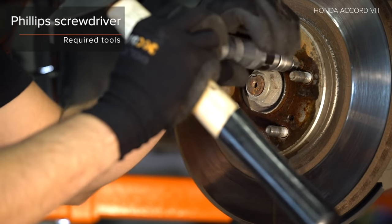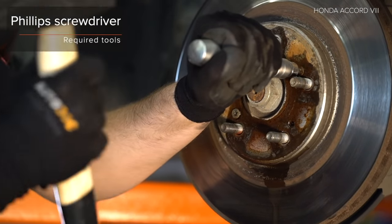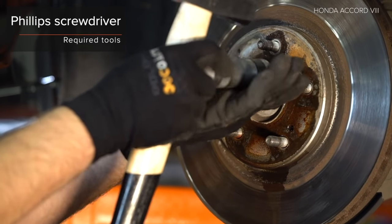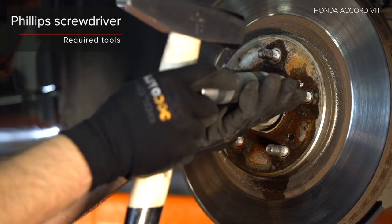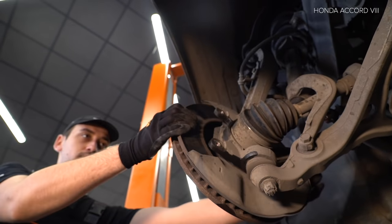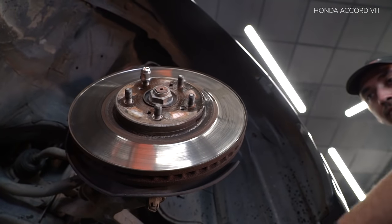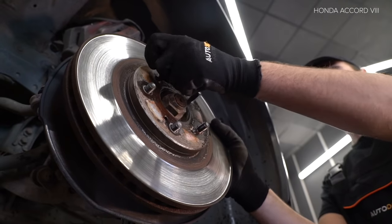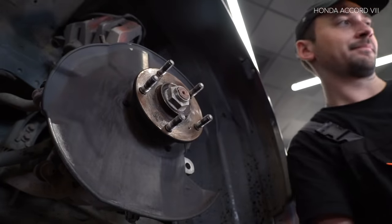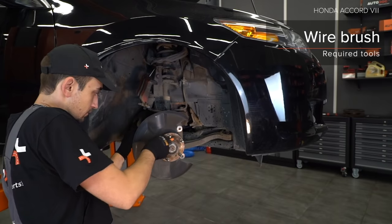Step 1. Invite a connection. Step 2. Retake the backup. Step 3. Reset the frequency. AUTODOC recommends: secure the part to the jack. AUTODOC recommends: avoid damaging components.